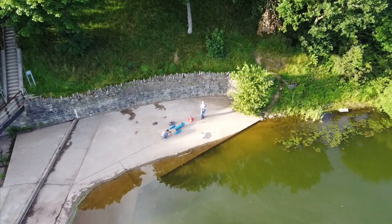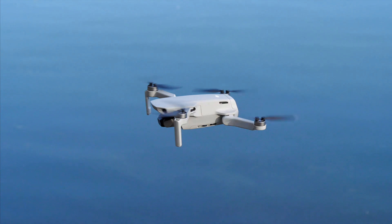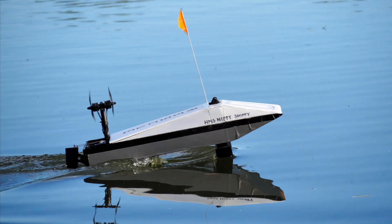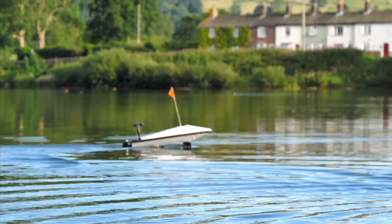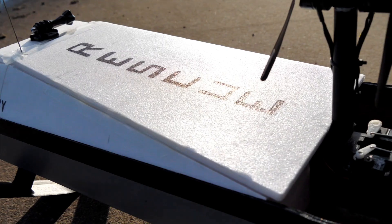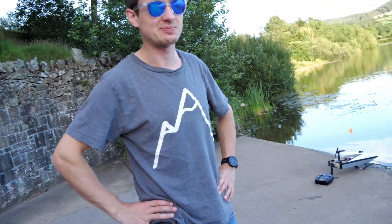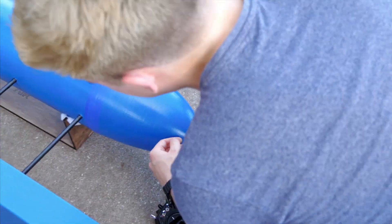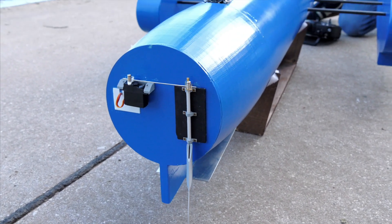A glassy still evening set the stage for test number two. A drone reconnaissance flight to check for ducks confirmed that the conditions were absolutely perfect to really push the boat out. Unlike last time, we had a rescue boat on standby — the HMS Nippy Shippy, featured in some of my previous videos, pressed back into service with some repairs to its rudder and elevator. I'm here with Mike, my glamorous assistant, and I had a GPS to record the speed.